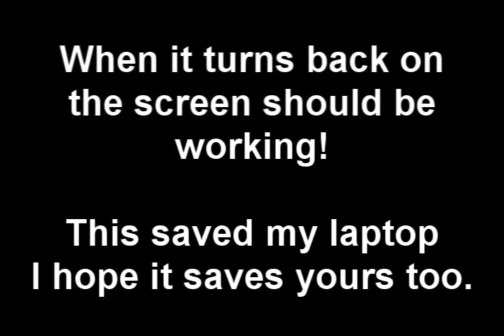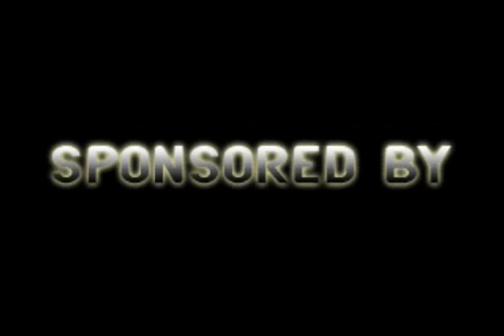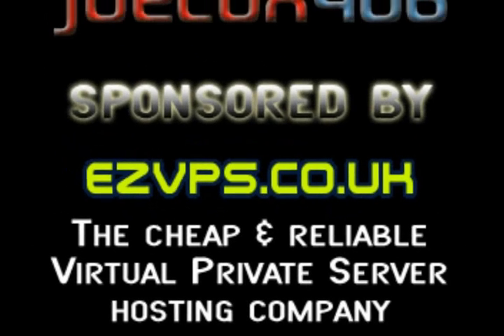This saved my laptop, so I hope it saves yours. If this doesn't work, try the steps again. The steps are listed in the description box. If this doesn't work after 3 or 4 attempts, contact Acer Technical Support. Jokehawks 406 is sponsored by ezvps.co.uk, the cheap and reliable virtual private server hosting company.